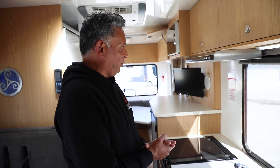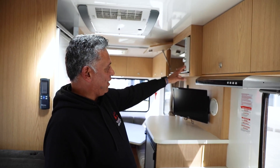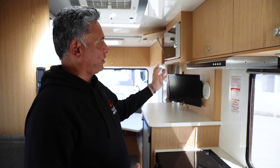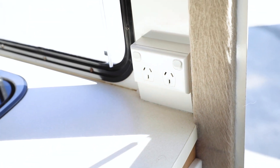When you've got 240 volt, this is the microwave where you can check that there's power. You've got the rooftop air conditioner and the microwave that work when you've got 240 volt, and the power points work for charging devices when you have 240 volt. But if you're camping, you of course don't have those.